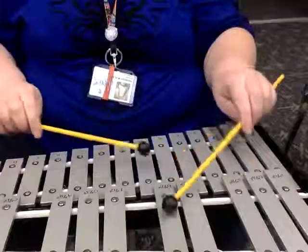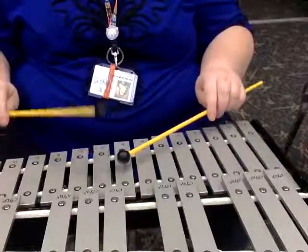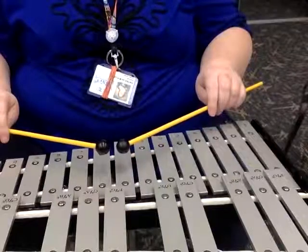and play. F, F, F, E flat, D — F, F, F, E flat, D — F, G, G, G, G, G, G, F. This is measure 25.